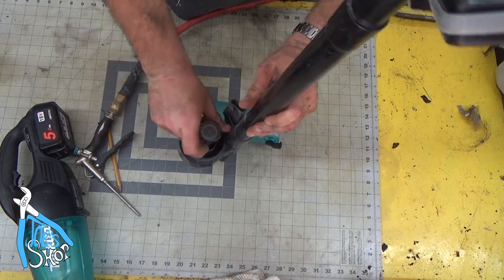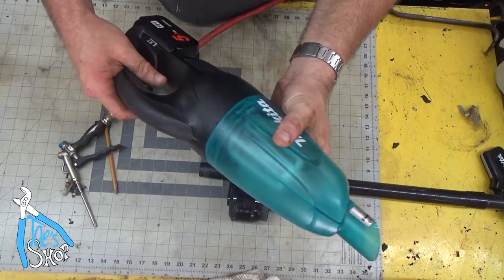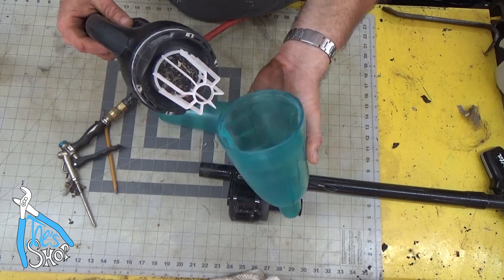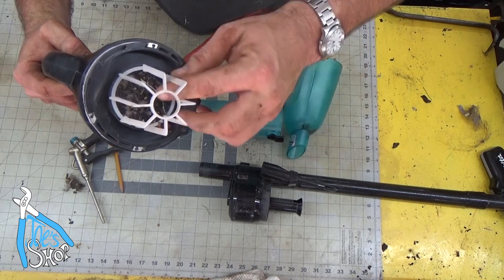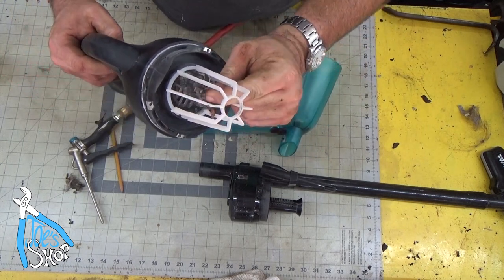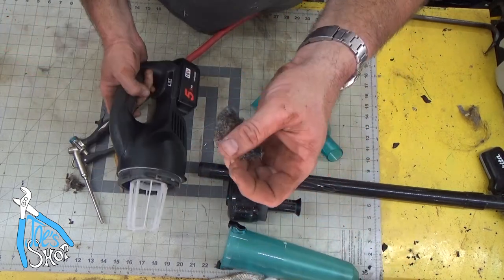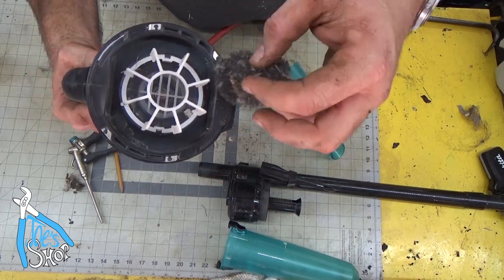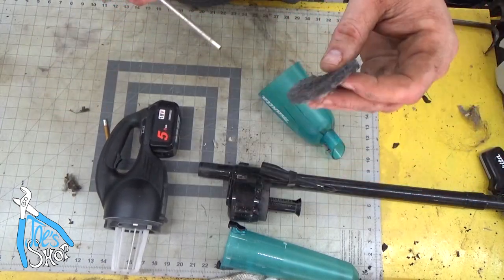Snap this section back in, and that's clear. Now, the main body of this typically has a sock over the top of it, but you don't need it with this other Venturi section. There's a filter that sits in front of the impeller, and you'll want to clean that out. Again, compressed air is your friend.